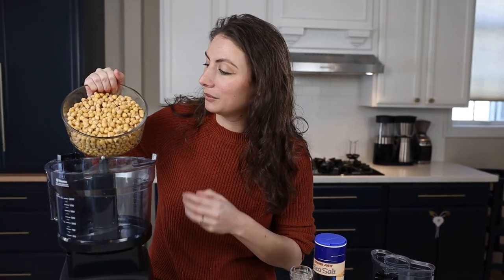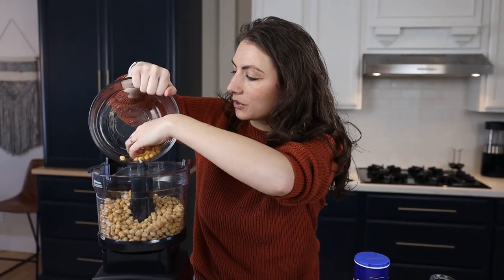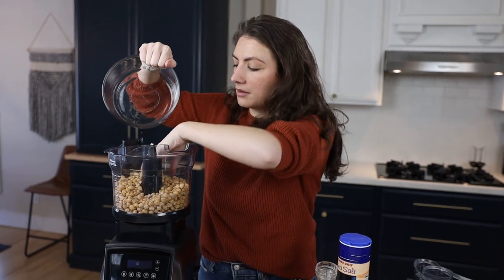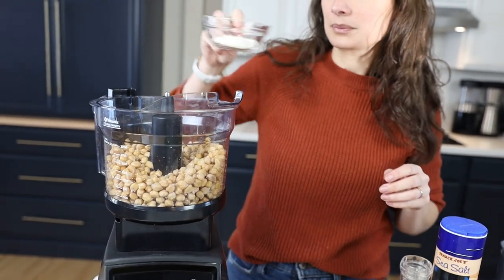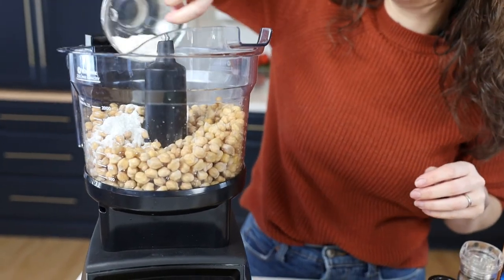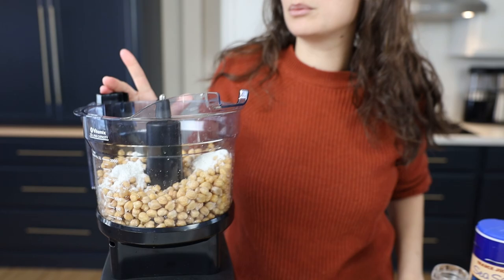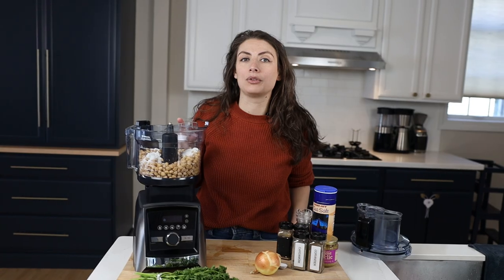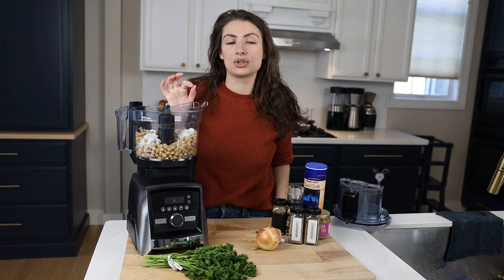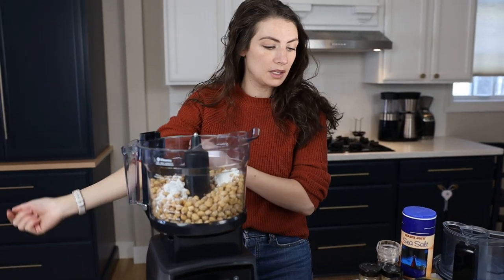We've got a pound of chickpeas — it was a pound when it was dry. A tablespoon and a half of any flour that you want. We're using Tori Avery's recipe. She has some great recipes on her site and we've made this falafel recipe from her before and it's super good. We'll link the recipe below so you can make this exact one.